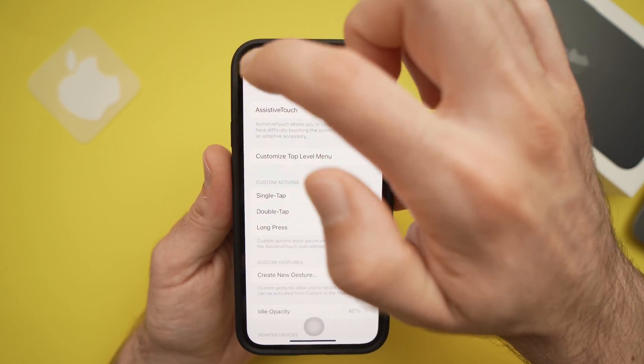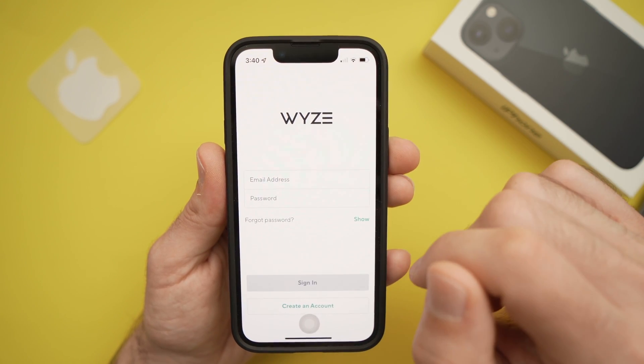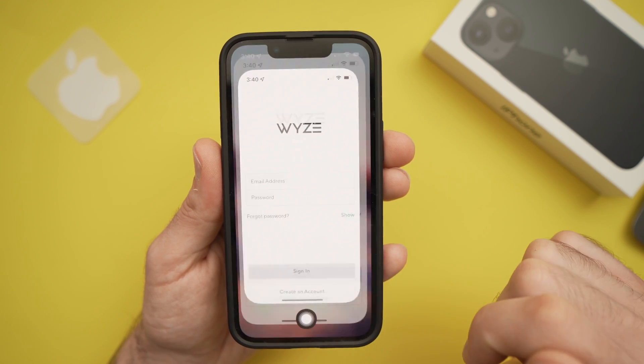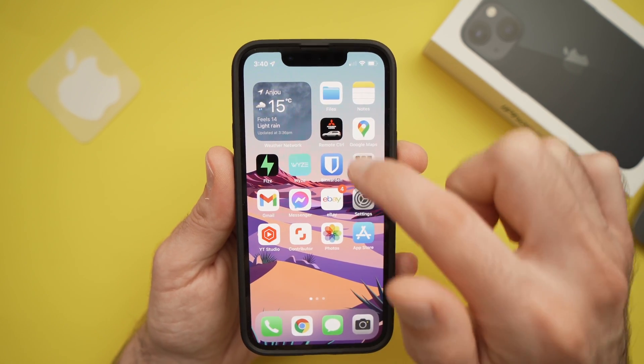I can exit the menu now, and let's say I have this app open. The button will take me home every time, and you can move it without going back into settings.